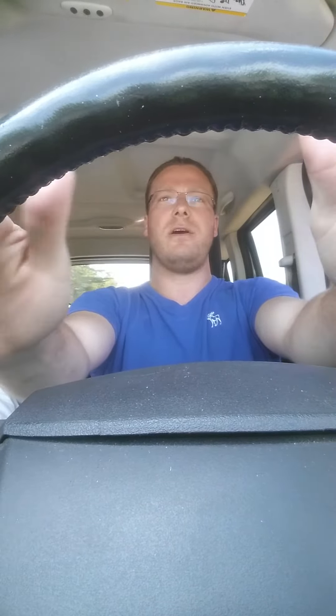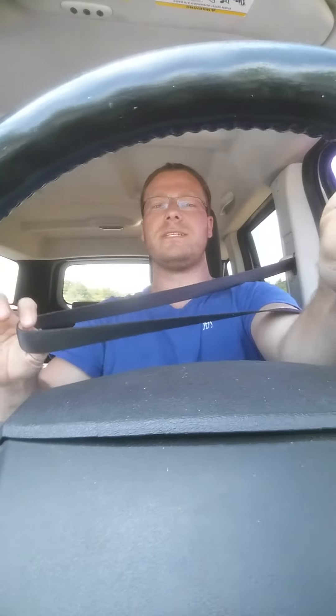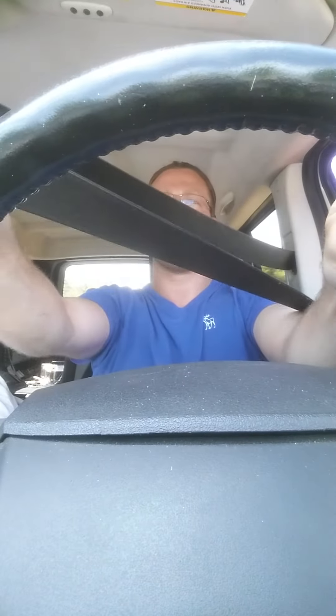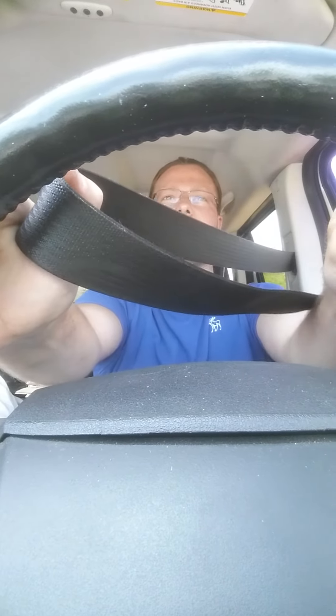Keep your hands on the wheel at all times, it's pretty simple. You reach over, grab your seatbelt, pull it out, right? I'm still driving, I can steer the wheel. So you pull it out, put it on the steering wheel — in your hand.